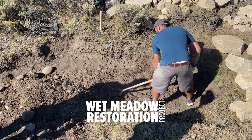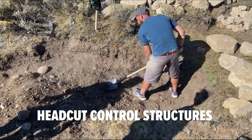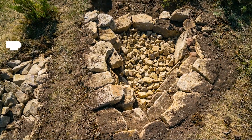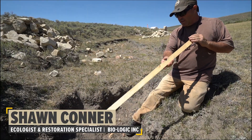One of the goals of wet meadow restoration is headcut control, and we have a number of different structures that we use to stop the advancement of these headcuts. This one here is called a zuni bowl, and we've designed a zuni bowl for this situation.